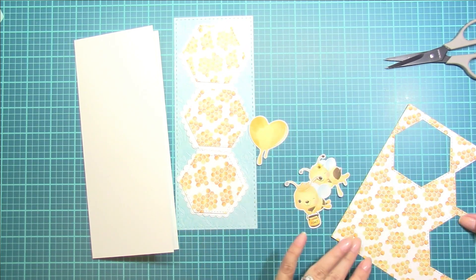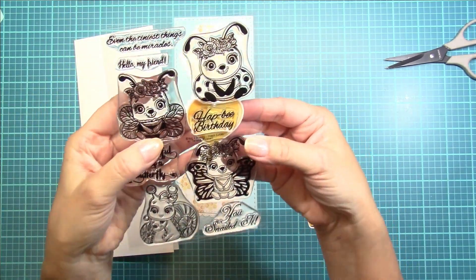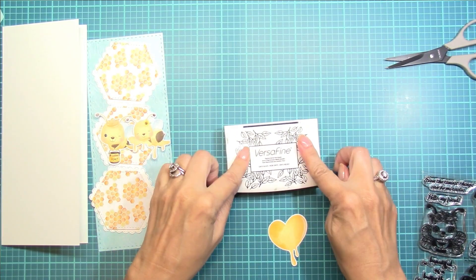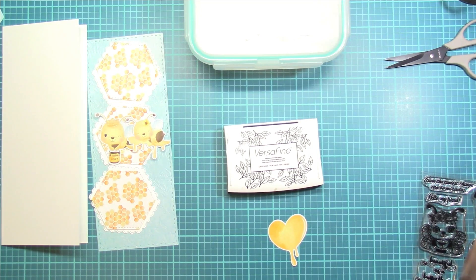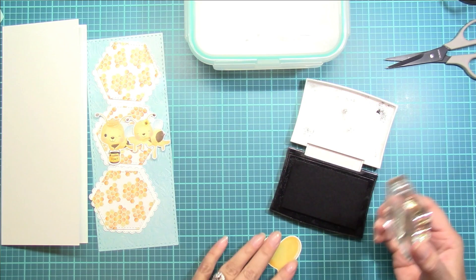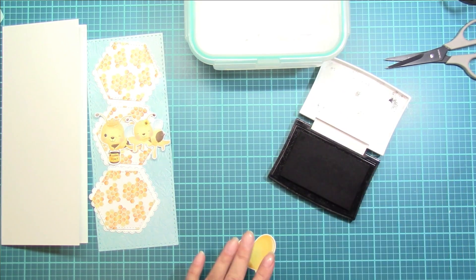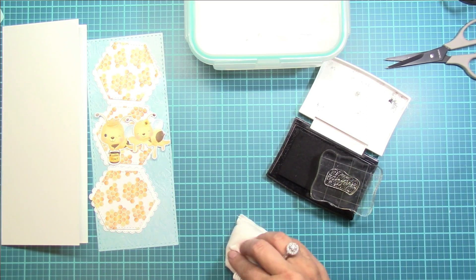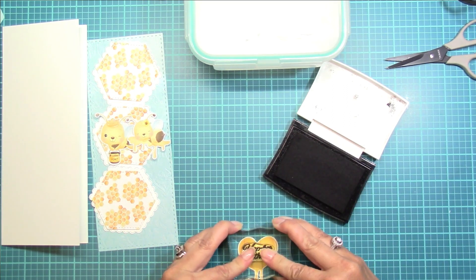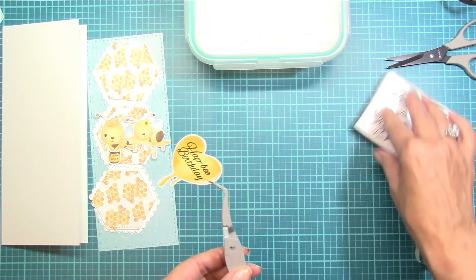I'm going to arrange the hexagons from the top to the bottom. I'm also going to stamp this little heart with one of the sentiments from this stamp set — I want to do the Happy Birthday because I definitely need more birthday cards for my stash. I'm going to emboss the sentiment using some Versafine black ink and some clear embossing powder. I need to use my embossing buddy tool so that the powder doesn't stick anywhere but on the sentiment. That sentiment fits perfectly on that heart, so I was very happy with that.